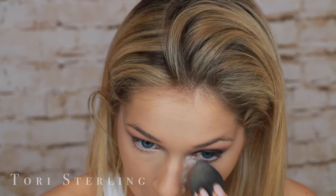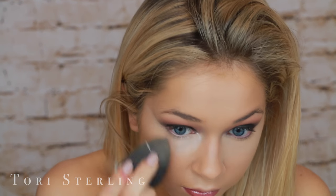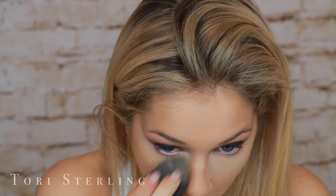RCMA no-color powder is the best ever. I'm just pouncing this onto my under eyes. I kept this in real time because I want you guys to see how much a wet beauty blender makes the powder absorb into your skin, as opposed to a dry one that lets it sit on top and seep in gradually. This is a much quicker method.